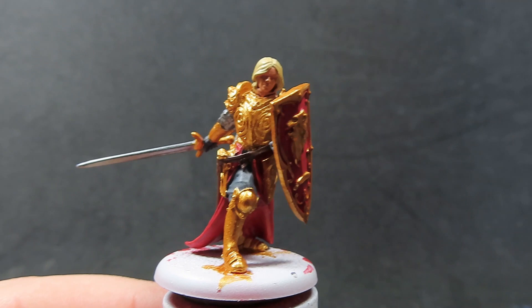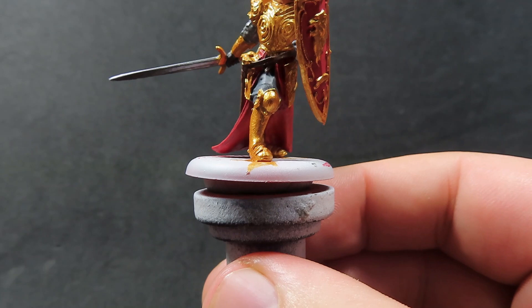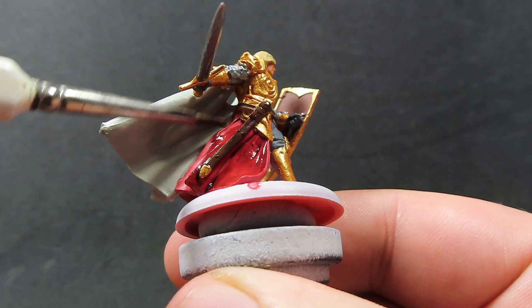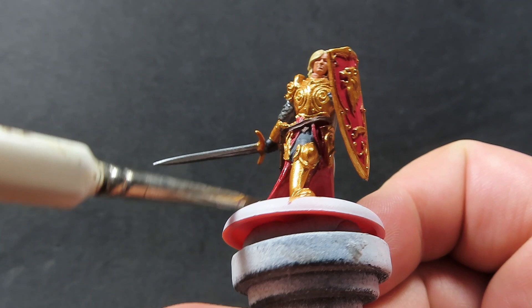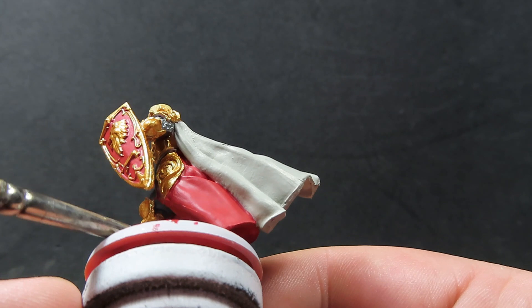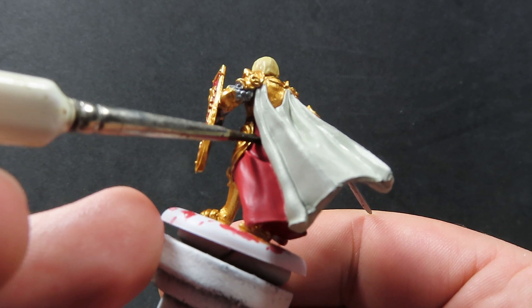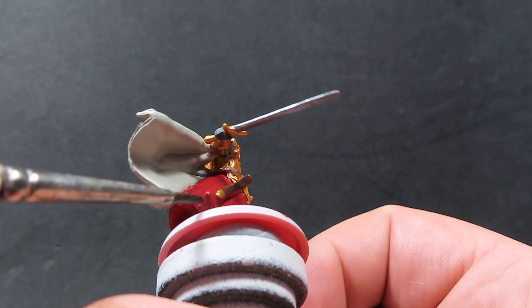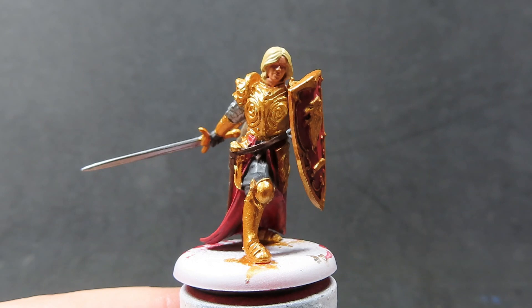Once that's completely dry, we're going to be moving on with some Agrax Earthshade. We want to be focusing on the areas where we don't have any armor — so over our scabbard, over his red skirt, over his cloak, on the inside of his shield, over his pants and his gloves — everywhere that we do not have any metallic. Just be careful applying this where it can run since we have so much metallic on this miniature. Try to avoid very big pooling spots, and if you've got some really bad pooling, come in with a brush and suck it up immediately with the bristles.